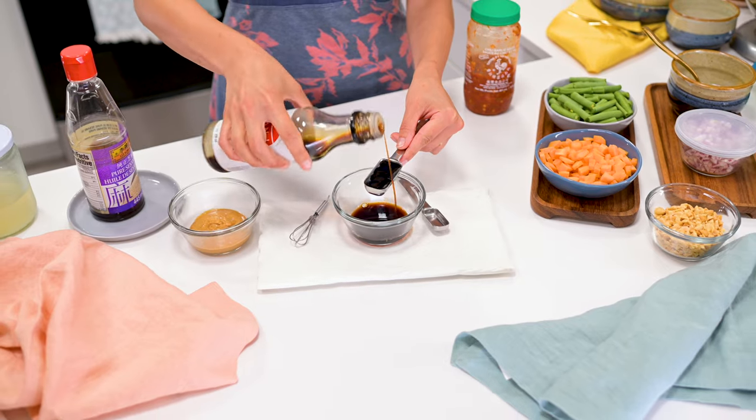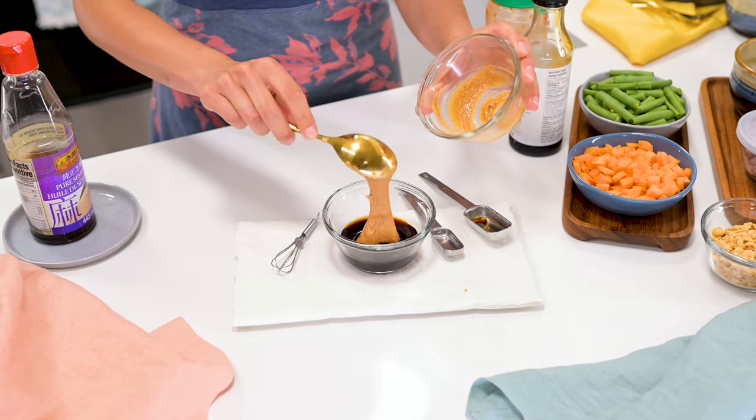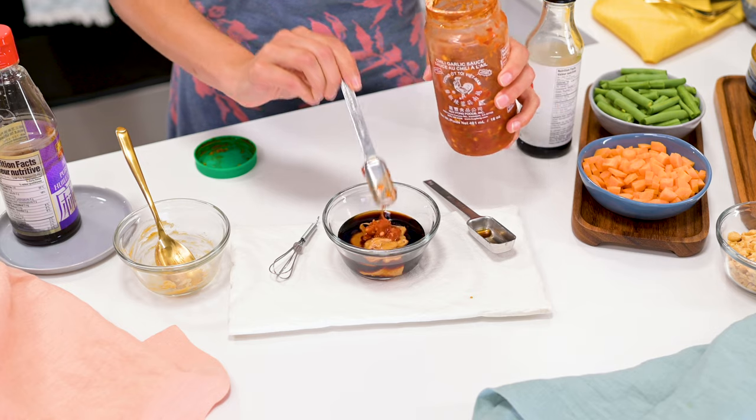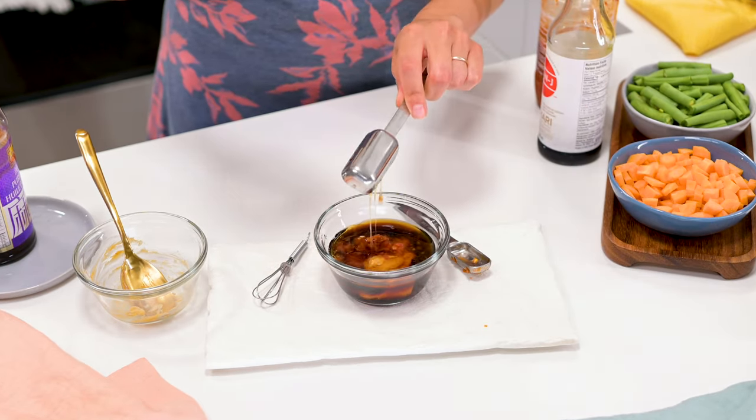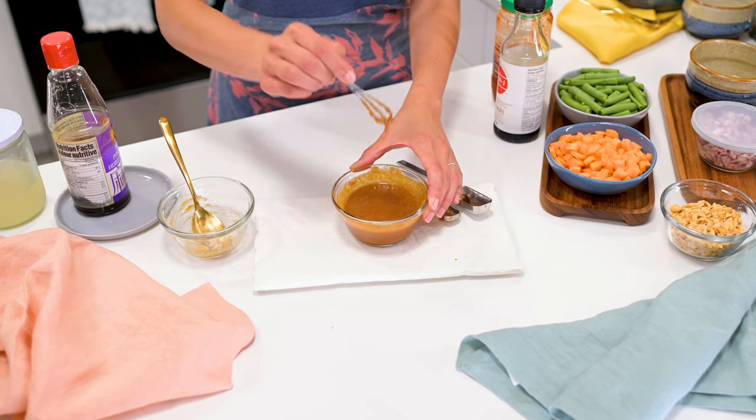Meanwhile, whisk up the sauce: three tablespoons tamari or soy sauce, three tablespoons peanut butter, half a tablespoon sesame oil, one teaspoon chili garlic sauce, two teaspoons lime juice, one tablespoon maple syrup, and a dash of water if needed to thin the dressing.